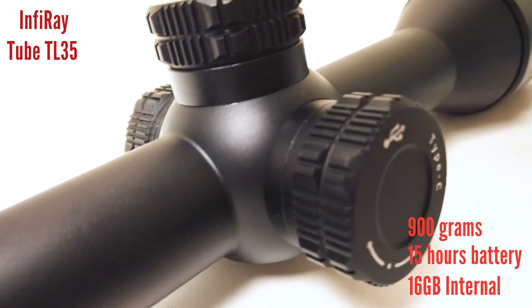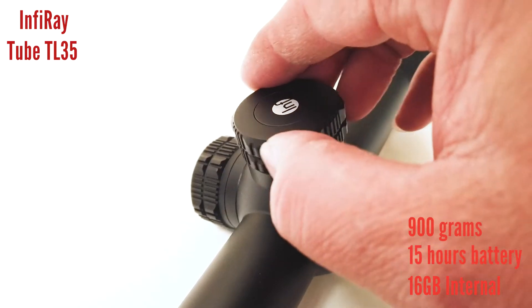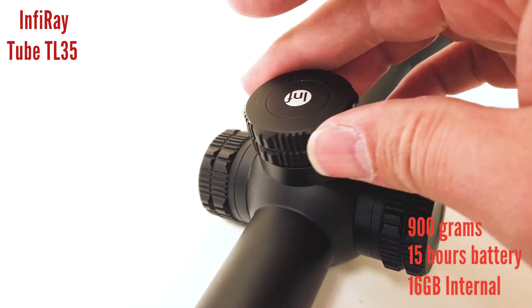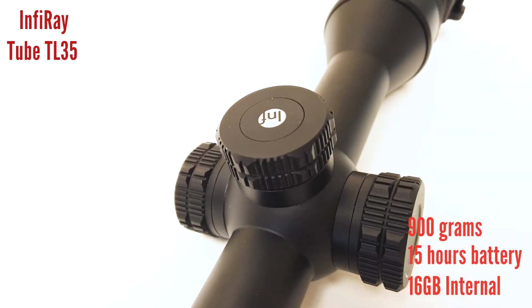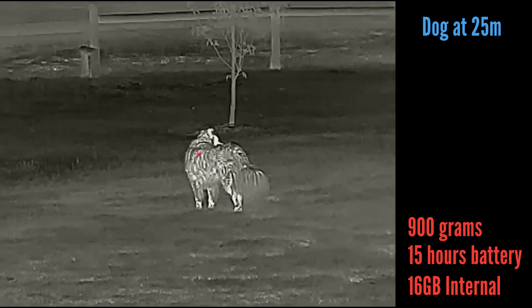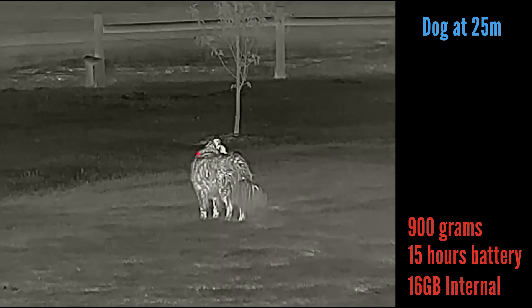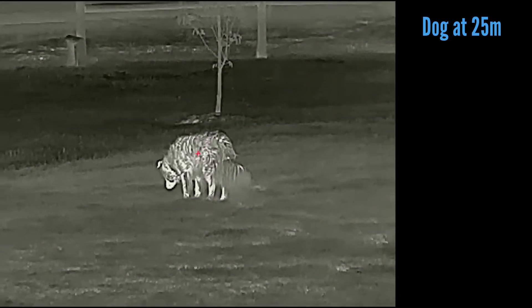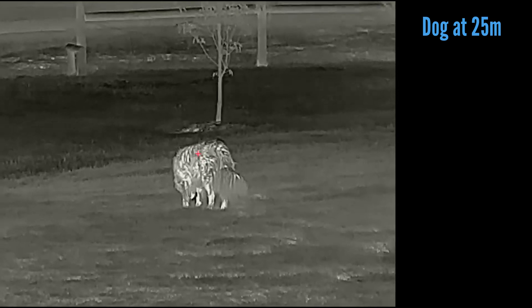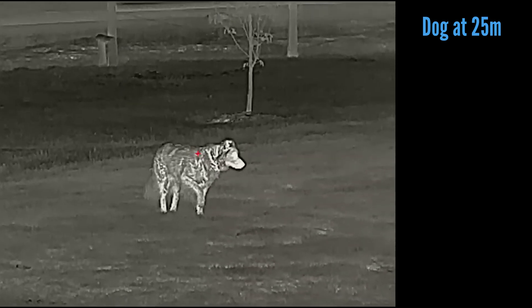Operation of the scope is very similar to Pulsar. You have four buttons at the back and the main button is the top one, which you can spin around. Obviously tap for a short press and hold for a long press. The menu system is actually quite easy to navigate. I can't show you the menu because the scope does not record the overlay and it also does not record picture in picture. It mounts on standard 30 mil rings, which is very handy.